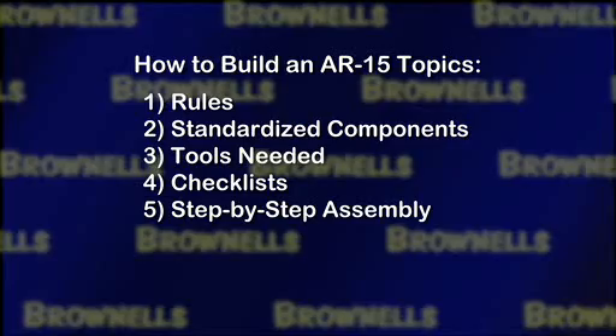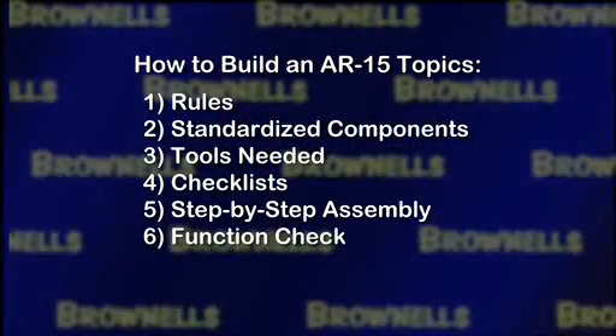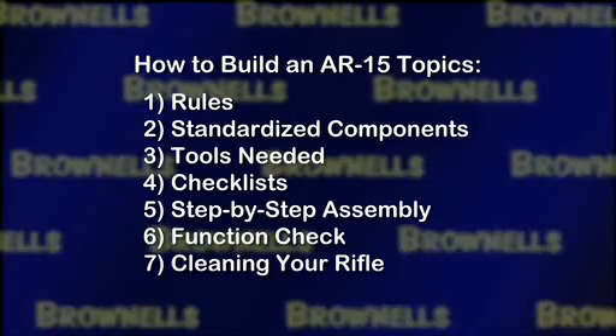Then, we'll take you through a step-by-step process for assembling your AR, and again, this will be broken down into the basic categories with subcategories so you'll have short, easy-to-follow, focused instructions. Finally, we'll wrap up with some function checking at the bench and the range and some basic cleaning of your rifle.